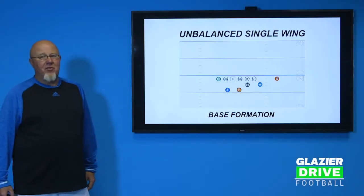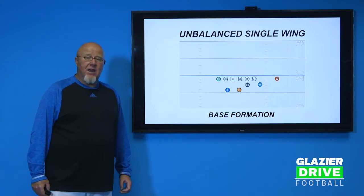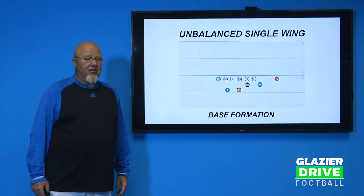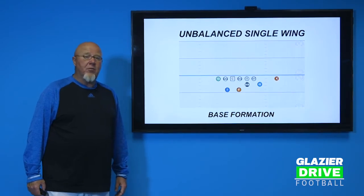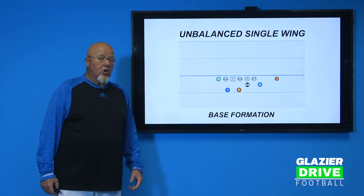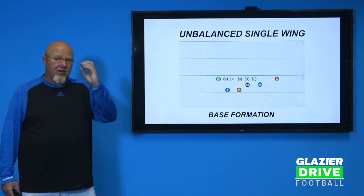During this session, we're going to talk about the actual nuts and bolts of the single wing — the unbalanced single wing — and where we place our personnel. After that, we'll get into what it takes for each player to play a certain position, where you place those guys, how we call our plays, our numbering system, just so you can see down the road in further videos how it all fits together.